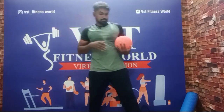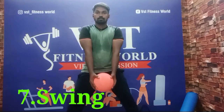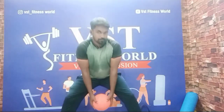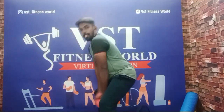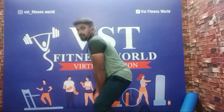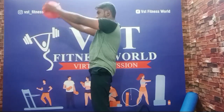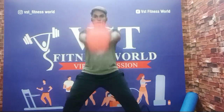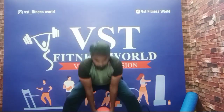Next exercise: medicine ball swing. Feet wider than shoulder width, straight up. Forward bend, back straight turn, forward bend, swing. Up bend — glute activate. Swing, swing, straight up.